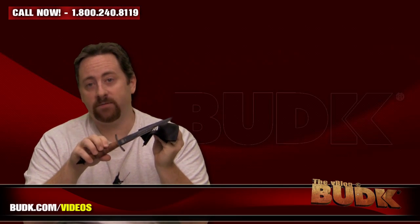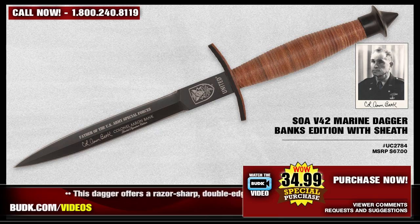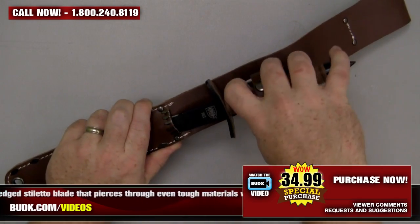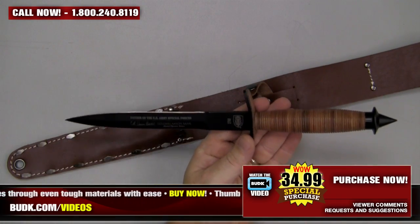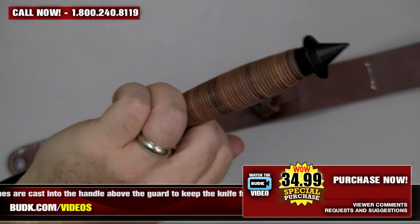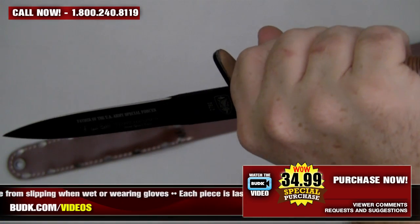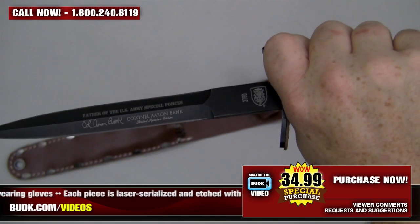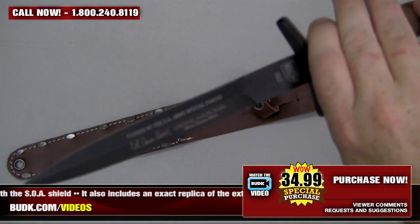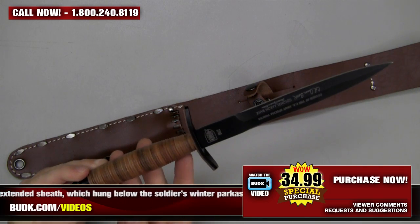Next up we have the commemorative replica, the Sowa V-42 Marine Dagger Banks Edition with sheath, retailing for $67 but on sale at Bud K for only $34.99. Colonel Aaron Bank was an officer of the United States Army and the founder of the US Army Special Forces, commonly called the Green Berets — known as the father of the Green Berets. The V-42 Stiletto was used extensively in many Special Forces branches as a primary fighting knife. This historically accurate replica features a stacked leather handle, a razor-sharp double-edged stiletto blade, thumb notches cast into the handle above the guard, and is laser serialized with an etch from the Sowa Shield. It also includes an exact replica of the extended sheath.